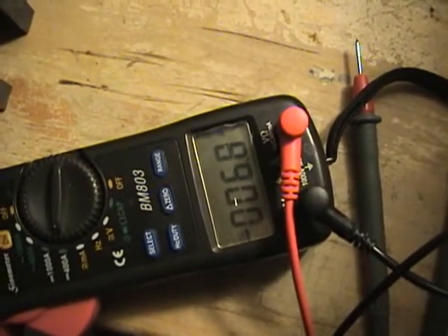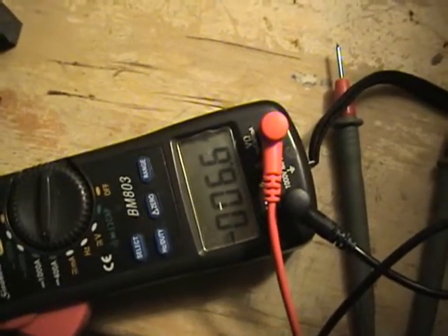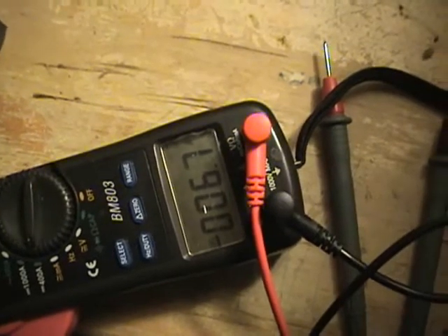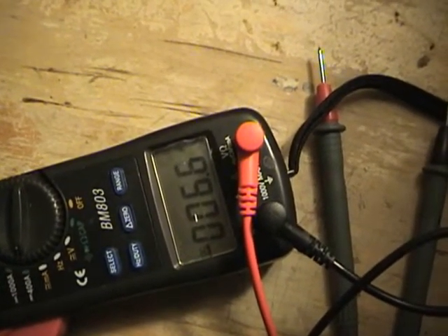Alright, it's been a half an hour — 6.8 amps, 6.9, right in there. Not too bad compared to the other tests. We'll go ahead and let it run for the full hour and see what we get.